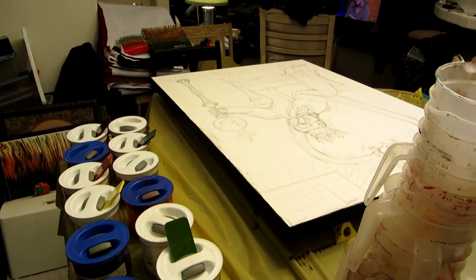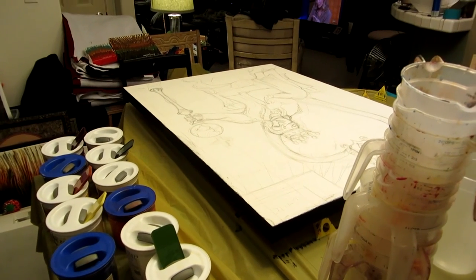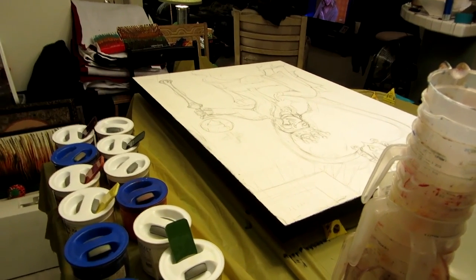Alright, I will start the painting as soon as I get the resin mixed, and I'll be back with you. Let's do it!